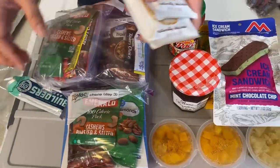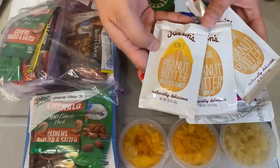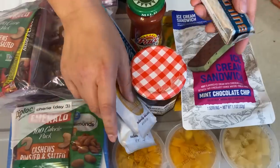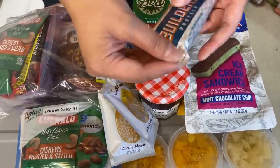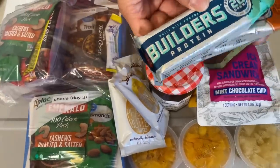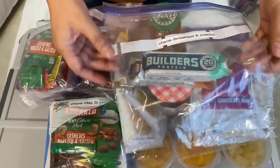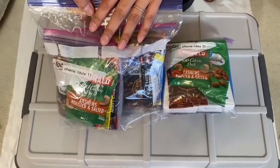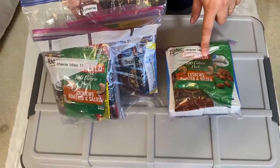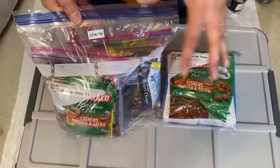Here I have some different types of Justin's peanut butter — you can use these on crackers or eat it straight from the pouch. I also have Cliff bars with nuts and without nuts. These all go into the breakfast and snack bag. Each person has bags labeled day one, day two, and day three.